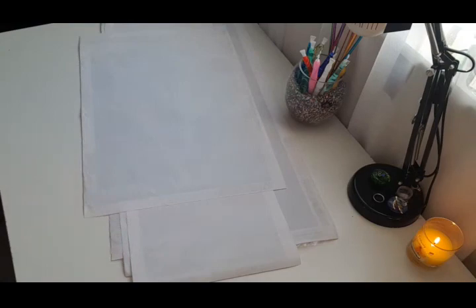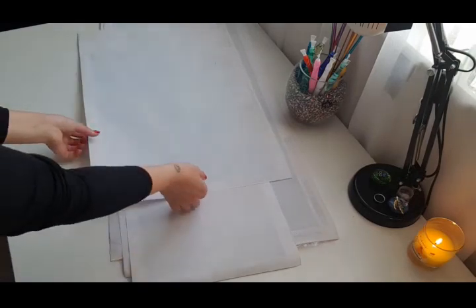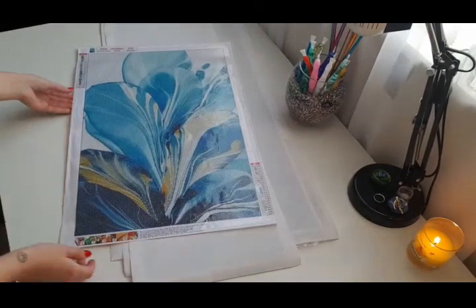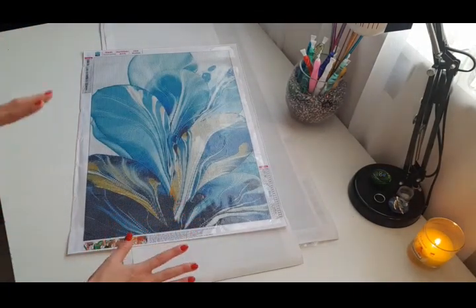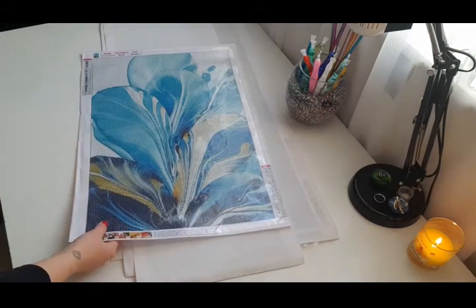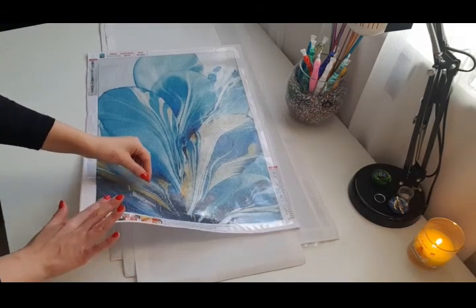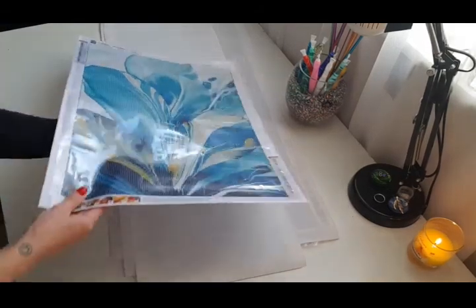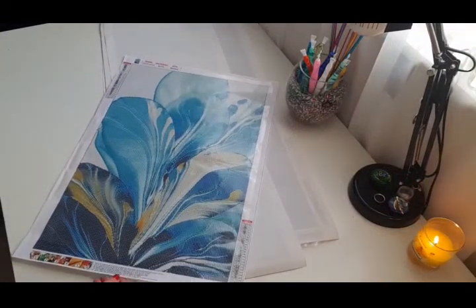Alright, let's begin with the first painting. Look at the beauty! This haul will mostly feature blue paintings because, as everyone who watches knows, my favorite color is blue. This painting is from GBFKE. It's 40 by 60, has 24 colors, is very very sticky, and the drill field is very clear. It's very clear from GBFKE — I've never had problems with the drill field.